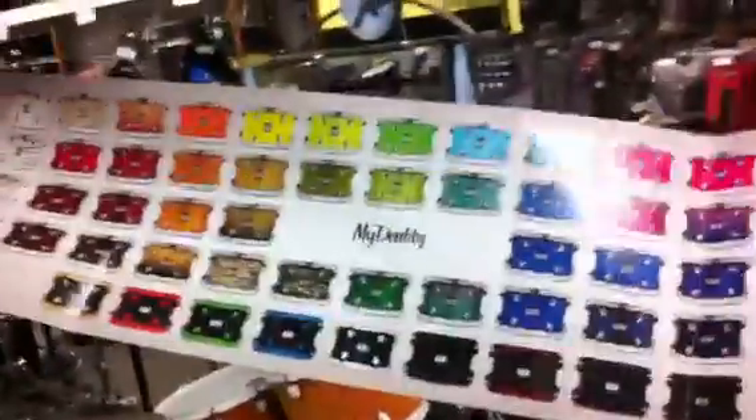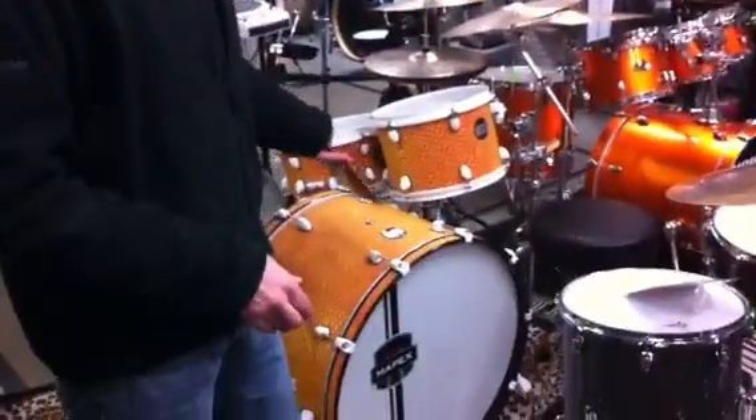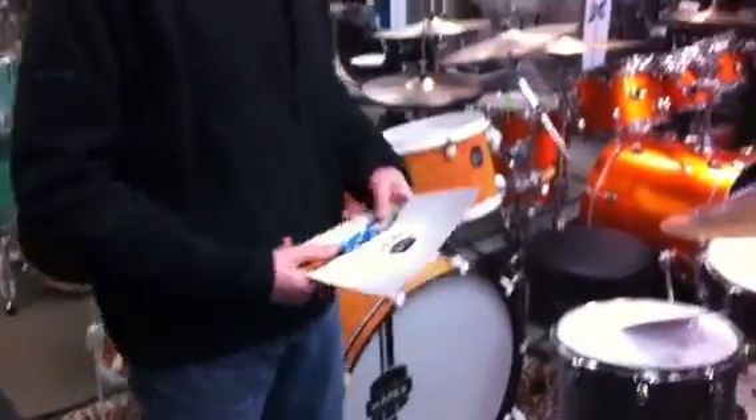Any of these combinations, your choice. The really cool thing about it is you design your set, place the order, and your drum set is delivered in 30 days. Come in — we've got this set to check out here on the floor if you want to check them out. Also, check it out at our website at BennettDrums.com. Thanks.